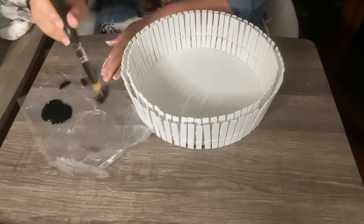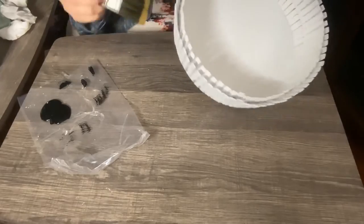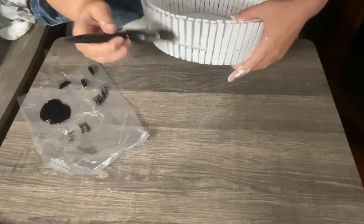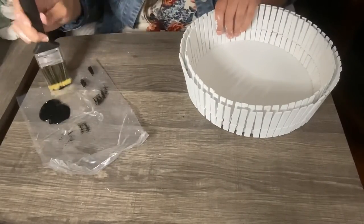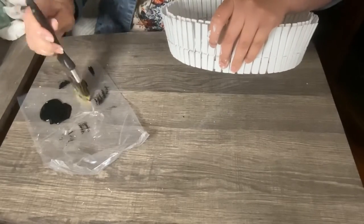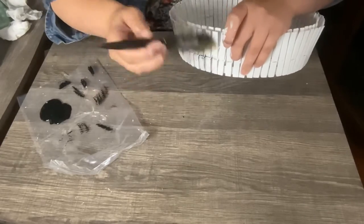Now I'm going to dry brush the black on all of it. When you dry brush, don't put too much paint on at a time. I'm going to do it all around to make it look rustic. This is what my mom wanted and I thought it turned out so pretty. I'm going to do the inside too — both the outside and inside of the basket.